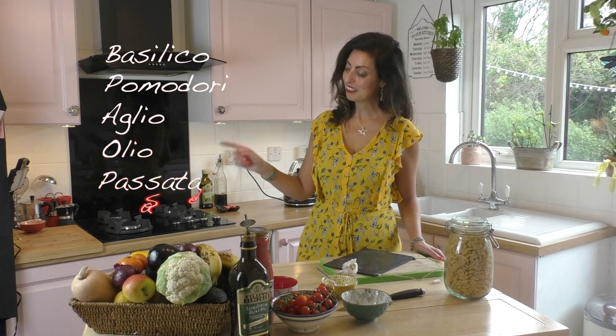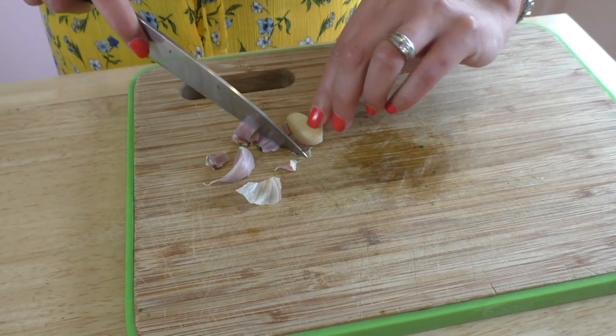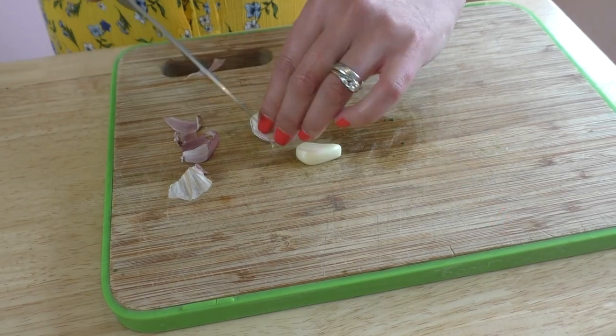Passata; salt, sale. The first thing we're going to be doing is chopping up some garlic. We've got two garlic cloves — aglio. And once we peel the garlic, we're going to have to take out the anima, the core of the garlic.